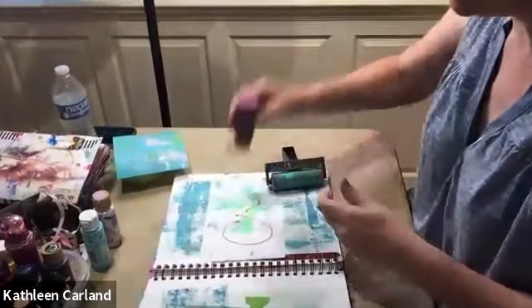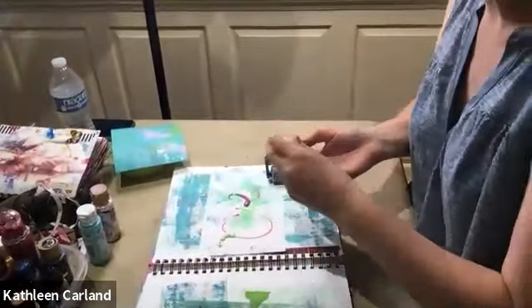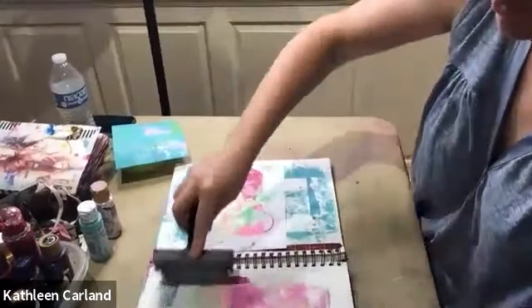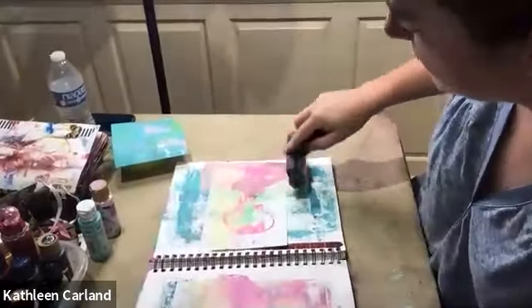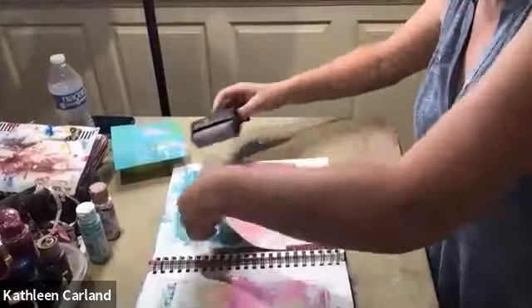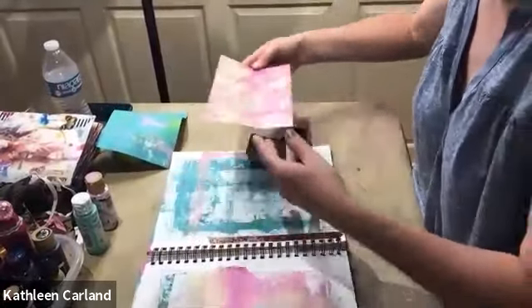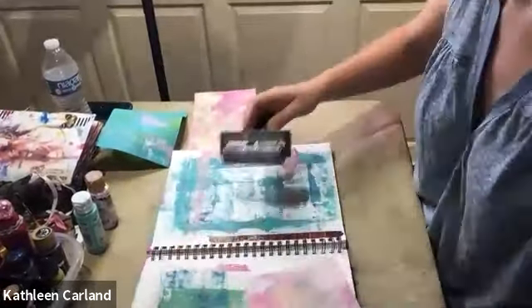I try to mix dark with light. Some of it is just the surprise of what's going to happen — you don't know what's going to happen, which is part of the joy. When you're mixing colors and just playing, you're not thinking, you're just going. The less you think, the better off you're going to be. If you try to be perfect, it's too much pressure. This is really only going to be your base layer anyway, so it doesn't have to be perfect because you're going to end up decorating it later or writing on it.